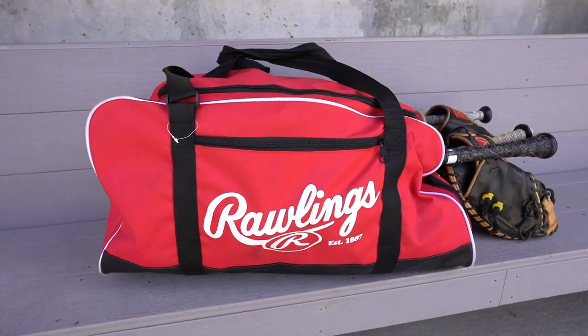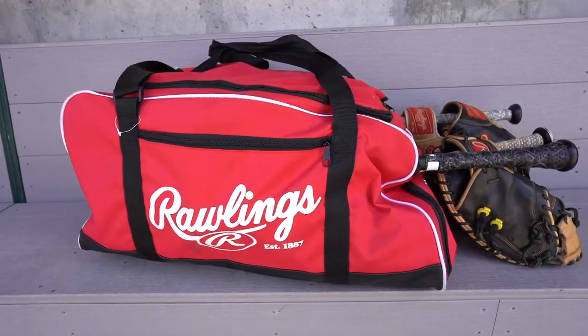Lastly, we got a pine tar stick. I put this on my wood bat if it's raining and I want my grip to be sticky. And that's everything in my bag.